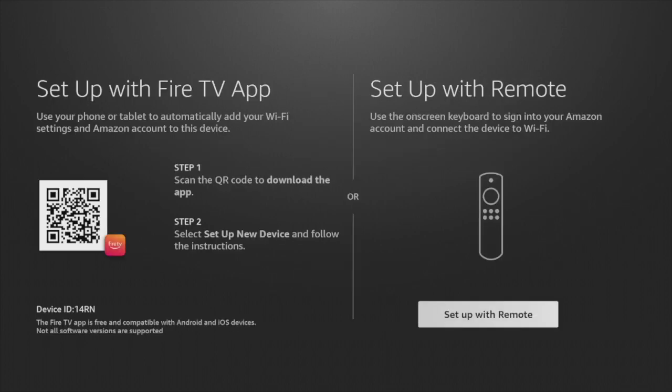The Fire Stick is going to ask you to set it up using the Fire TV app or using your remote. The difference is that when you use the Fire TV app, you use your phone or tablet and its QWERTY keyboard, which is a lot more convenient for entering usernames and passwords. For this tutorial, I'm going to set up with the remote.